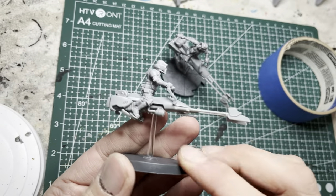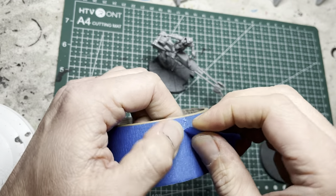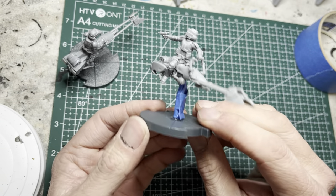For the translucent area on the speeders, I wrap it with painter's tape. This way I can paint everything fully assembled and have a really nice grip on the base without worrying about getting paint onto the translucent rod.